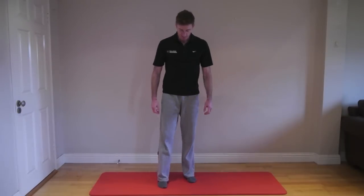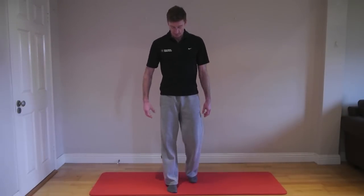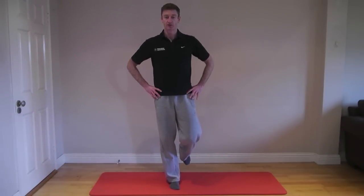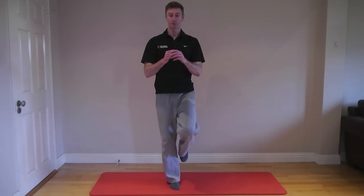Another good exercise is single leg squats. Focus on good core strength and glute activation — squat down and back up. Do 10 or 15 reps, guided by your pain, and perform on both legs.